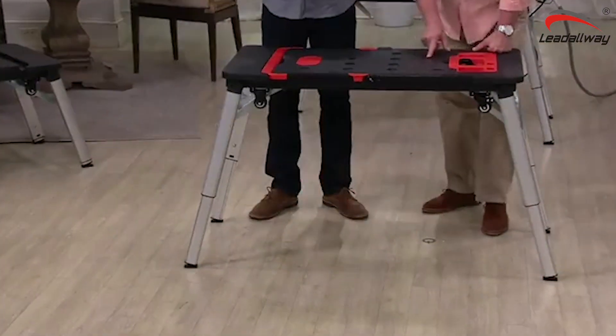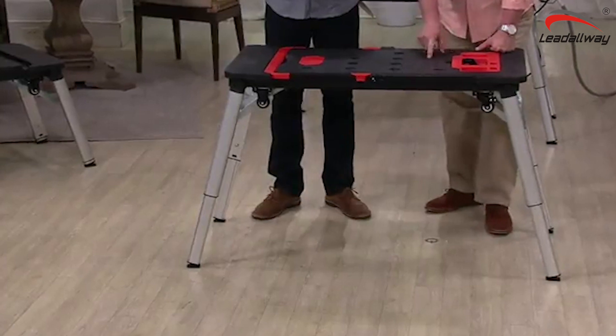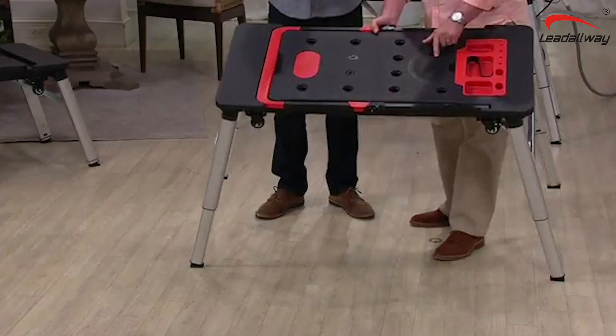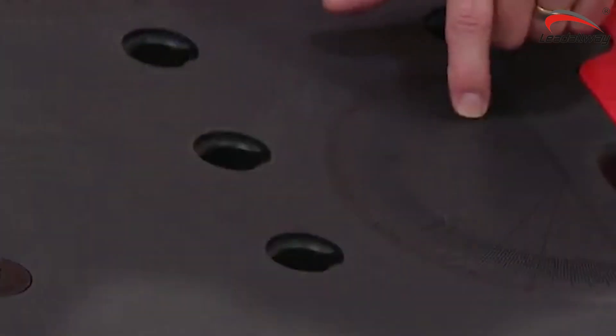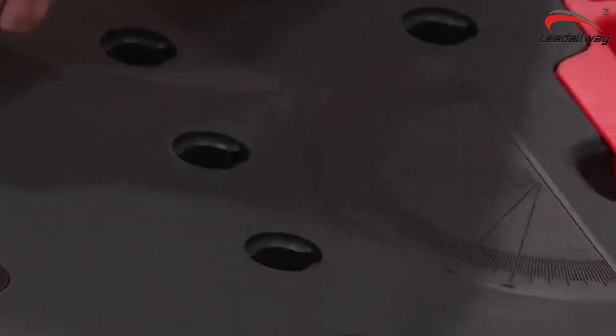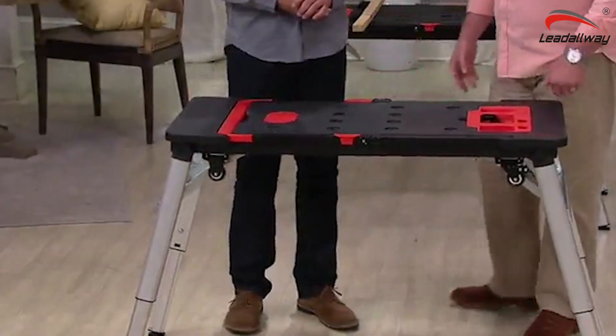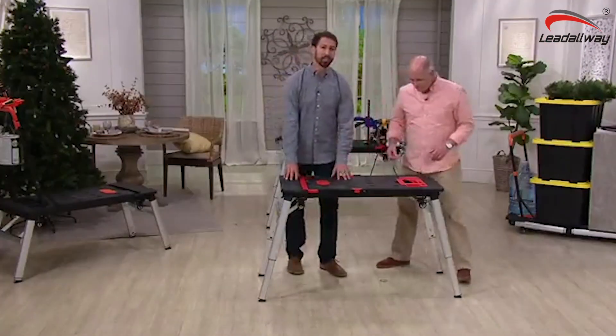It's got a full protractor on here so that if I'm cutting stairs or I'm cutting angles, I can go ahead and line it up already marked on the board. I've got clamping stations all the way throughout. And this thing has wheels as well as legs. And most importantly, it's ridiculously high quality.